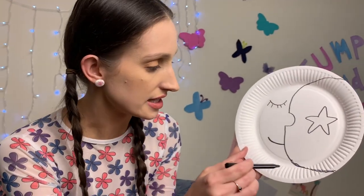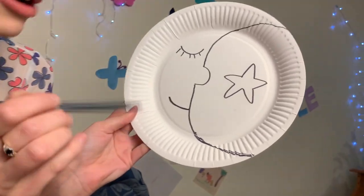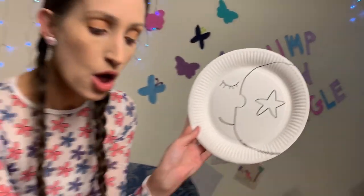The first thing I need to do with my paper plate is draw on the shape of a moon and a star like this. Here we go — you can see I've got my sleeping moon and my star. Beautiful!